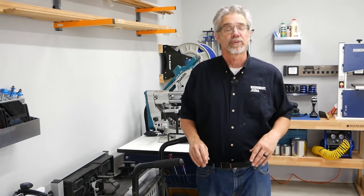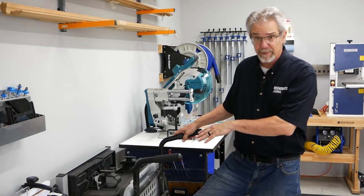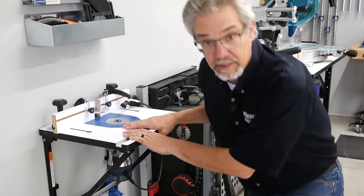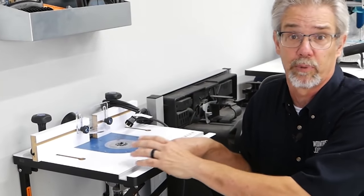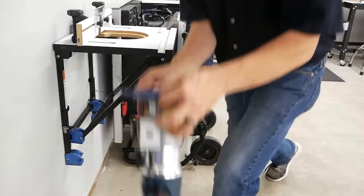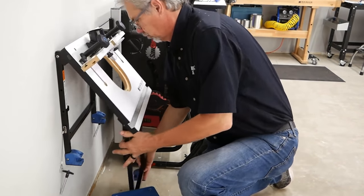Let's start with the core of most shops: the table saw. We opted for a portable job site saw that folds up and we can put it against the wall — it's useful and really efficient. Next, every workshop needs a router table, and this is the Rockler convertible bench top router table. Don't let its small size fool you — it has all the features of a full-size router table, plus it folds up against the wall when we're done.